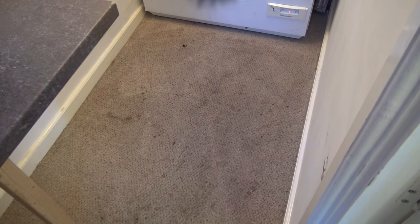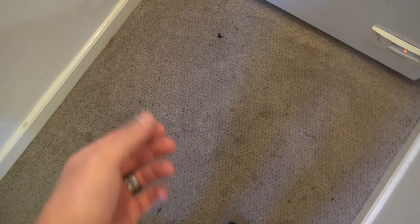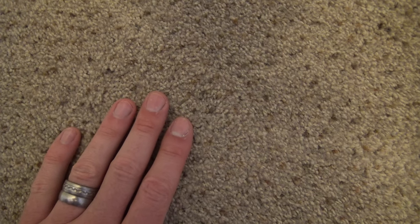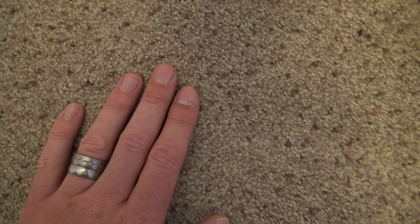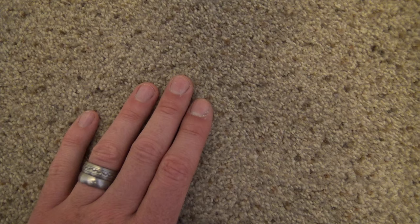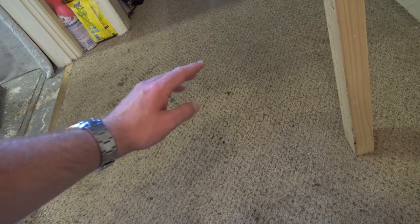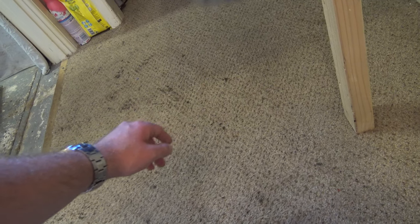Let's get the Bissell on the job and see how much of this dirt we can get out. I'm hoping it will get out quite a bit because I don't think I'll be able to get any more carpet anytime soon to replace this. I wanted to get a nice thick pile carpet with some better underlay - there is a bit of underlay under here but it's really thin stuff. I'm also going to get a mat on the outside. Anyway, let's get to the job.